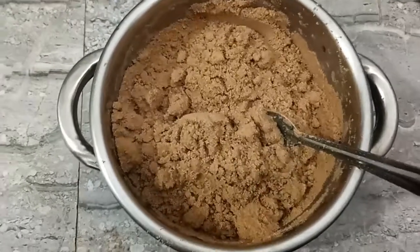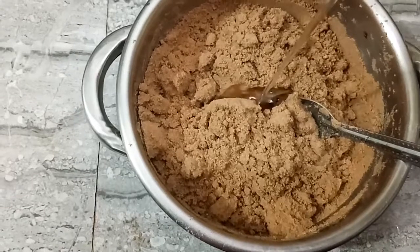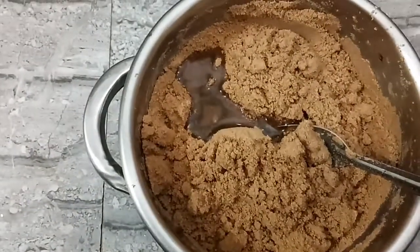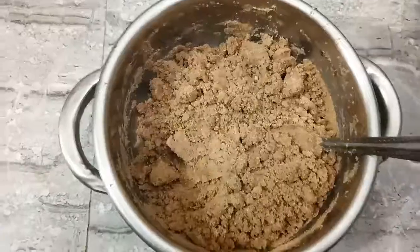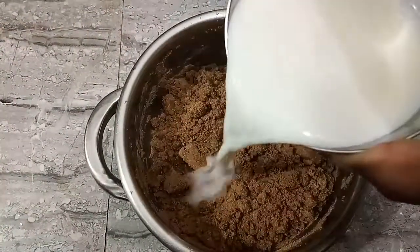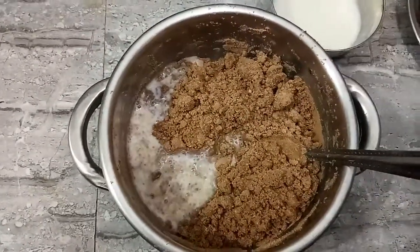The cake will be soft. Now we can add a paste with a paste powder.